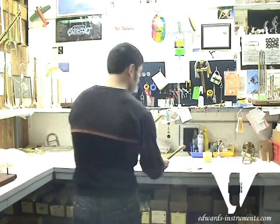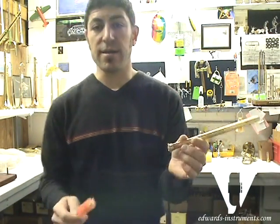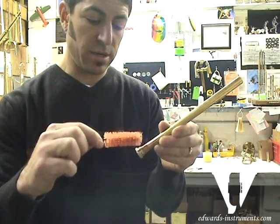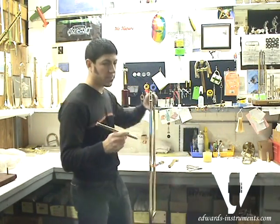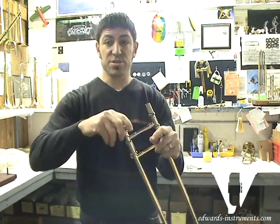Now it's separate. Before I put the lead pipe back in the slide, I'll take a little bit of grease and put a little bit right on the threads, then insert the lead pipe back into the slide.